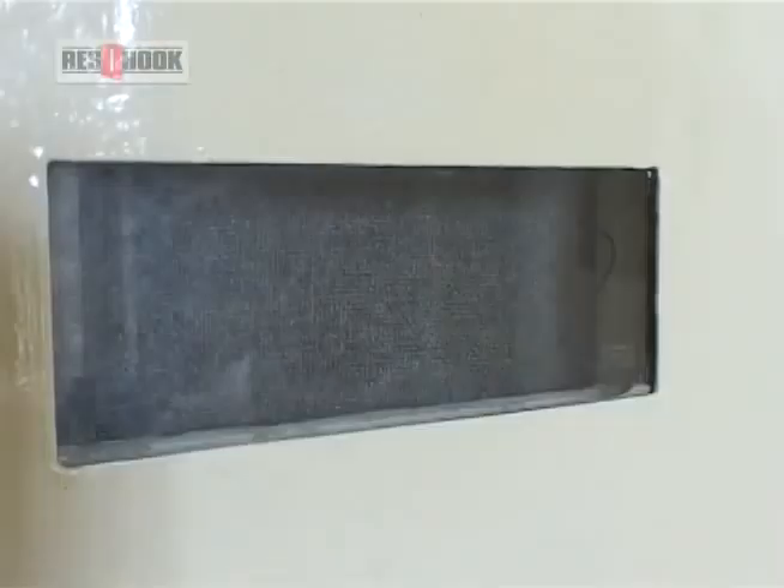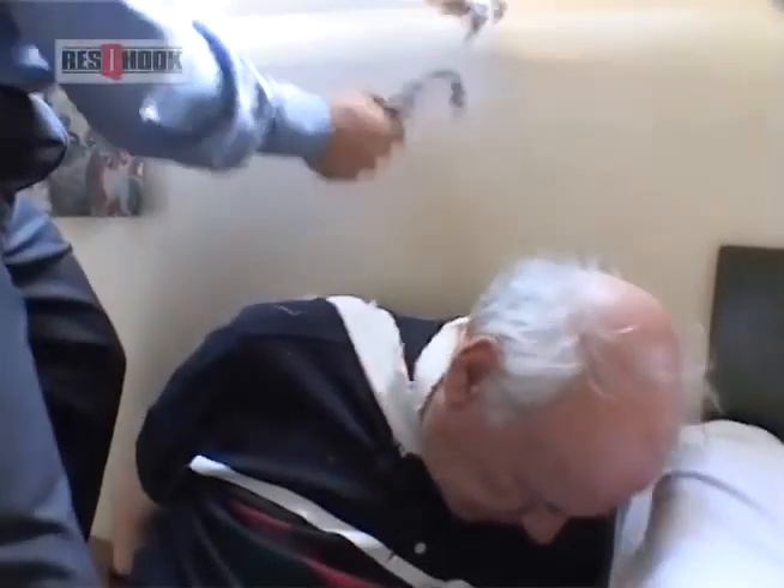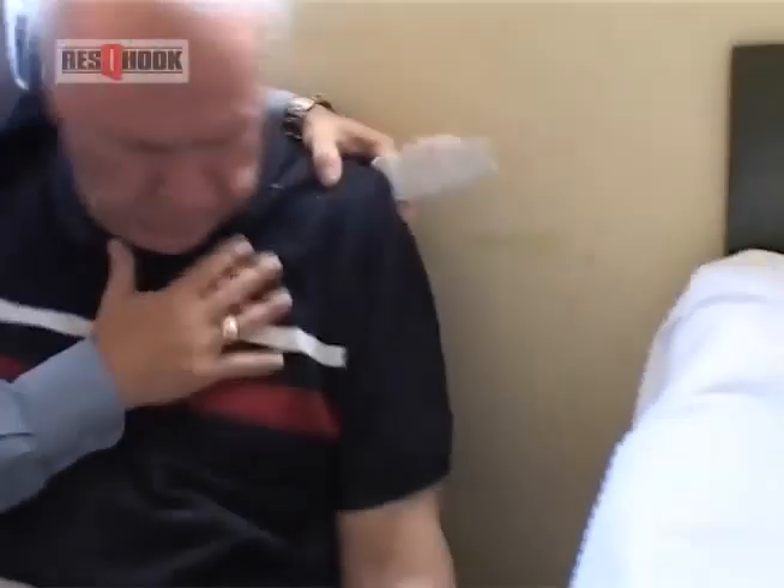The rescue hook is in service worldwide and has been instrumental in the saving of many lives. It will cut through practically any material and cope with all situations where emergency and rescue services personnel have an urgent need to release either themselves or another person from an entanglement, restraint or ligature.